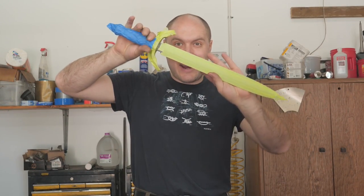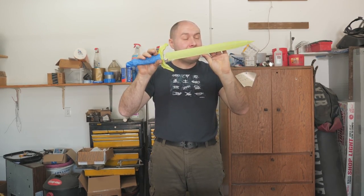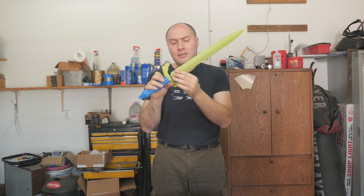Today we're gonna be working on a massive sheath for this dagger. I've got the dagger all masked off so we don't scratch it, so let's jump right into the video and get started on the sheath.